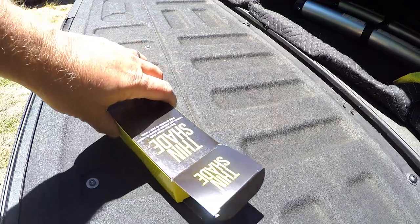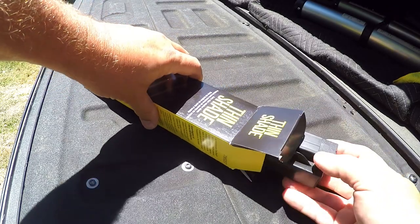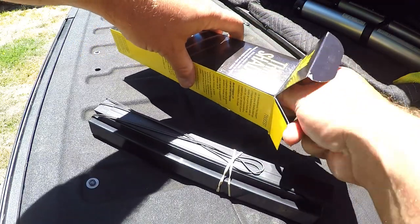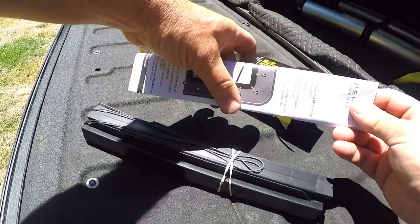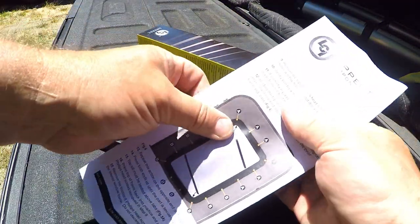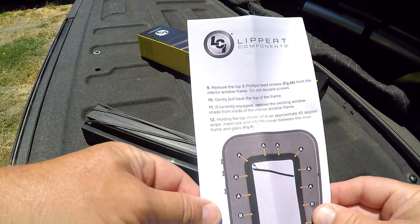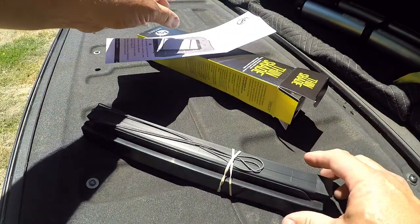We're going to be tearing this apart. Here's the box, here's the instructions, and here is the window. Not much to it, just a set of instructions and the window. The instruction manual has lots of different versions. Ours is pretty much the snap-in version, and it's the first version that you're going to see.